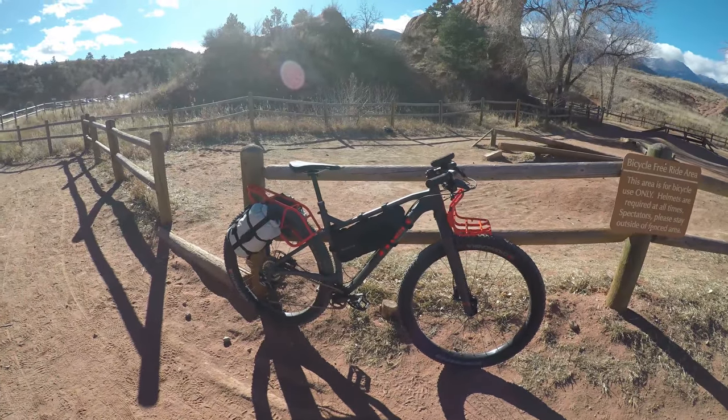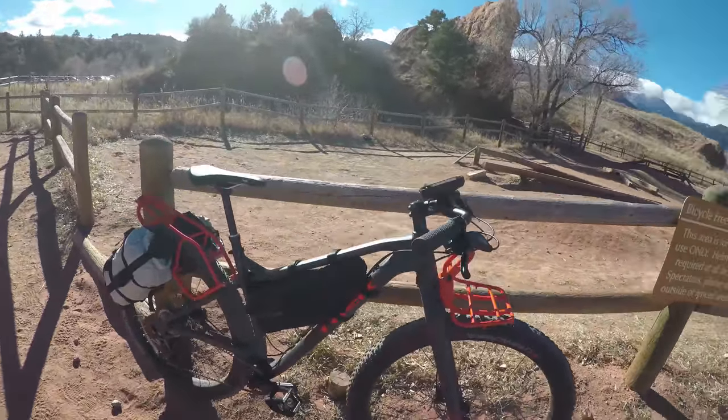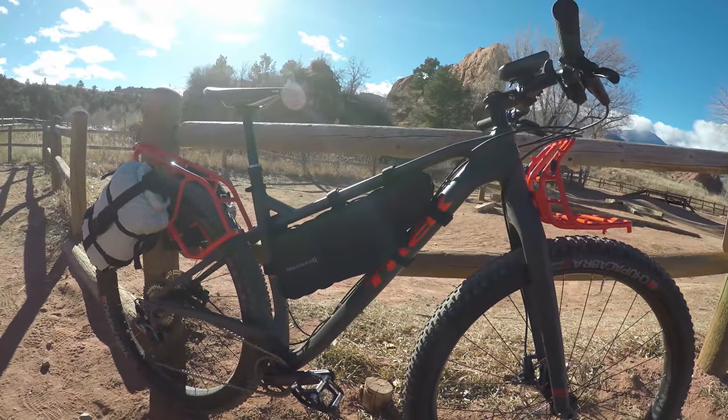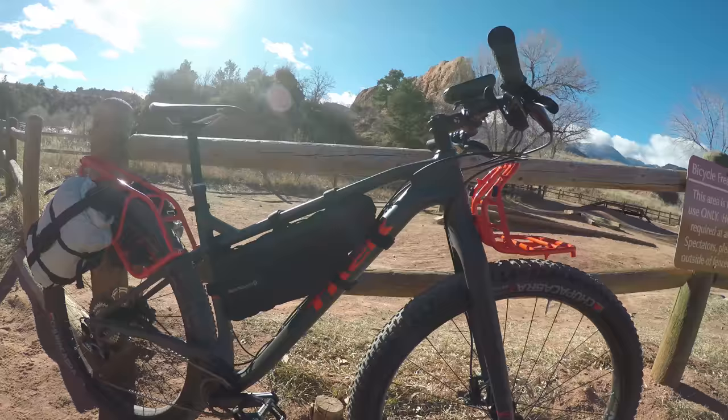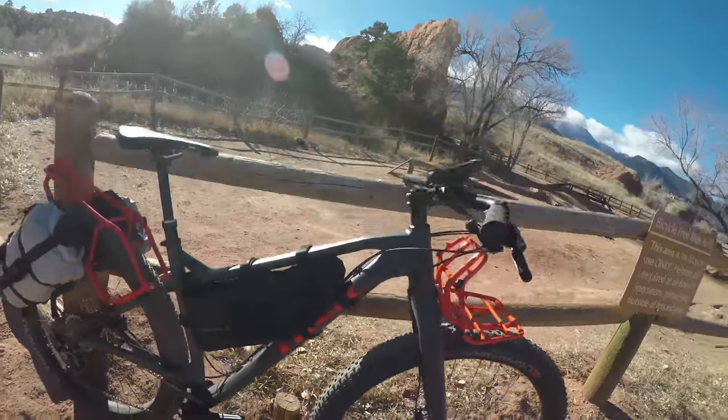Quick overview of my bikepacking rig. I've only had the bike a couple of days so I haven't gotten to ride it much — we'll do a quick overview of some things.